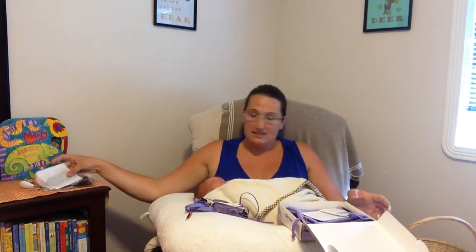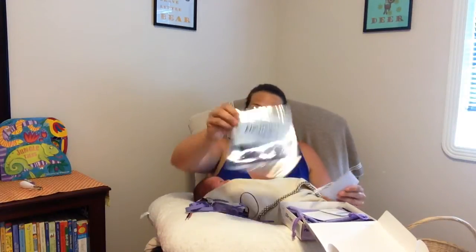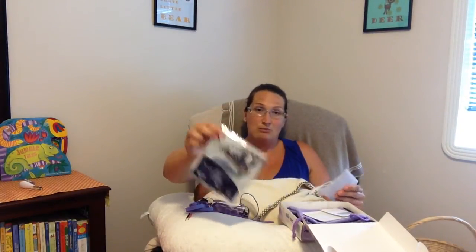The instruction booklet says to attach the electrodes — they come in one of these packets and they're for individual use per person. They're supposed to be able to peel off and go back on so you can go in and out of the water or take a break and then put them back on. We did not find that was the case.